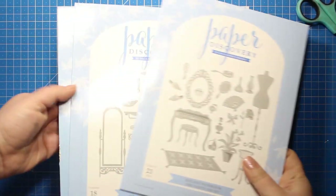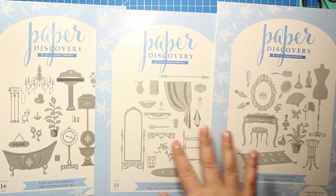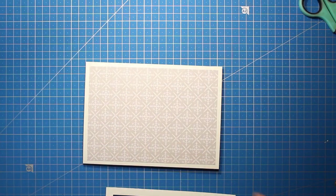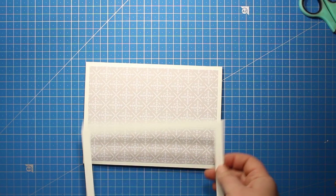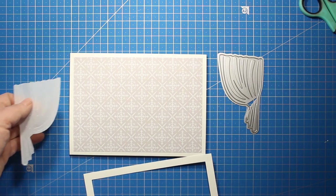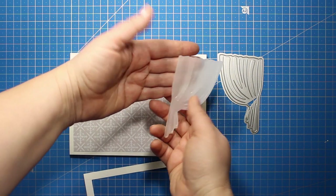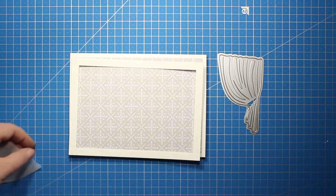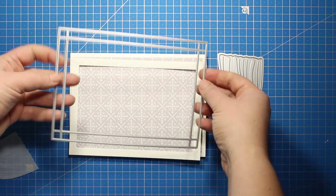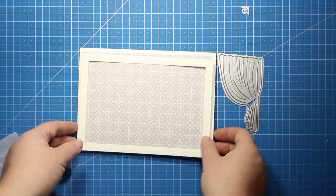Next I'm going to take out all three die sets from the collection. They include various elements like bathroom and vanity and all the images are the same size so they all work together perfectly. I really wanted to use that bathroom curtain so I've die cut it out of vellum and the die also creates some embossing. I will be attaching the curtain onto the frame and the frame itself is 5 by 7 and it is from the diorama die set from the previous releases.